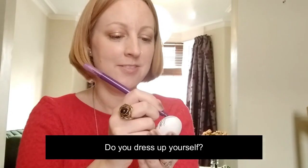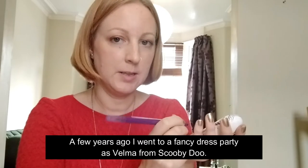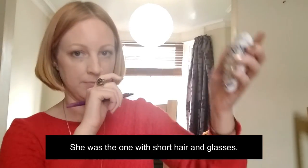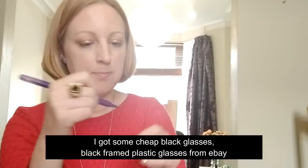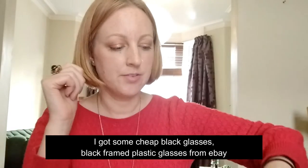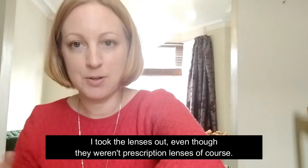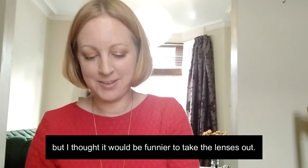So what do you like to do around Halloween? Do you have children in your family that like to dress up? Would you dress up yourself? A few years ago I went to a fancy dress party as Velma from Scooby-Doo - she was the one with short hair and glasses. I got some cheap black-framed plastic glasses from eBay and took the lenses out, even though they weren't prescription lenses - they were just clear plastic - but I thought it would be funnier to take the lenses out.